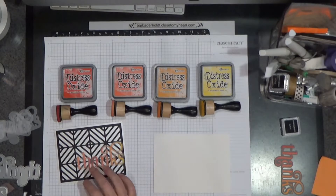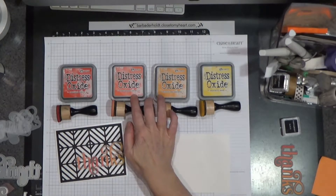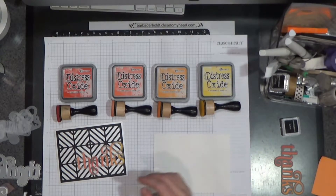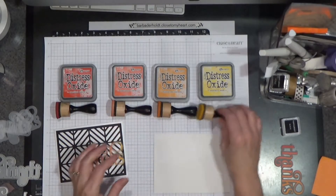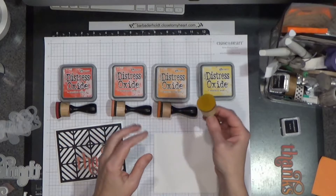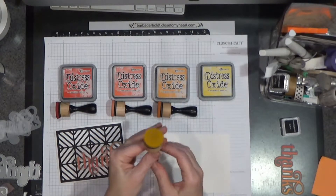To get the colors, I'm using Distress Oxides. We have Candy Apple, Abandoned Coral, Spiced Marmalade, and Mustard Seed. And I have an ink blender — I have four of the little handles and a different sponge on each one of them. Remember the sponges are replaceable, so you don't have to have a handle for each color. You can just have your little sponge for each color.